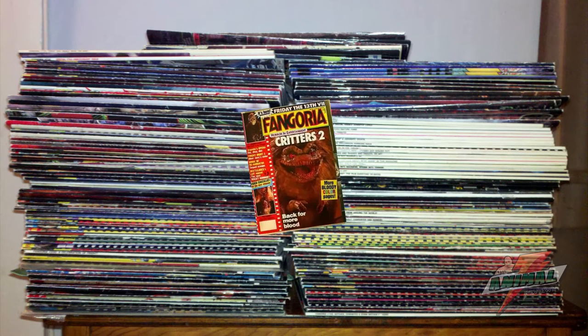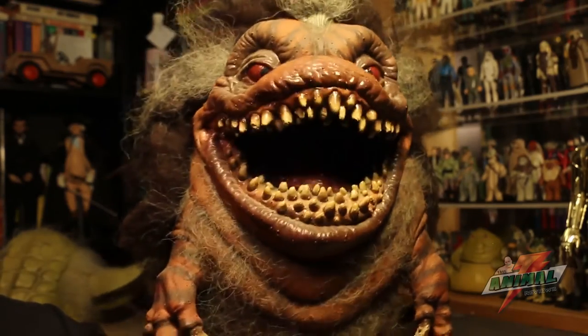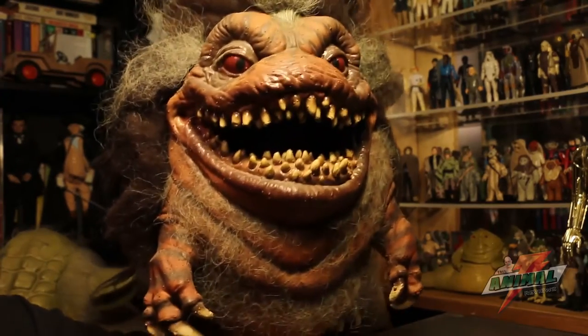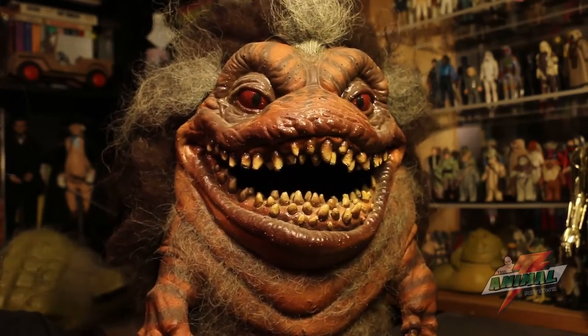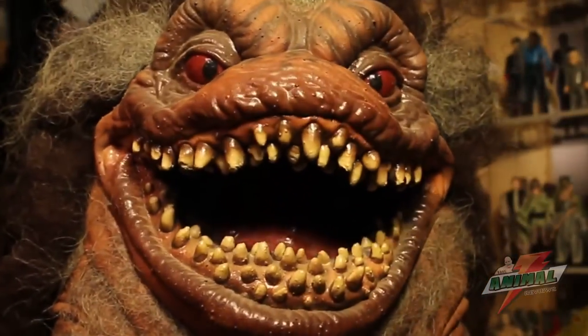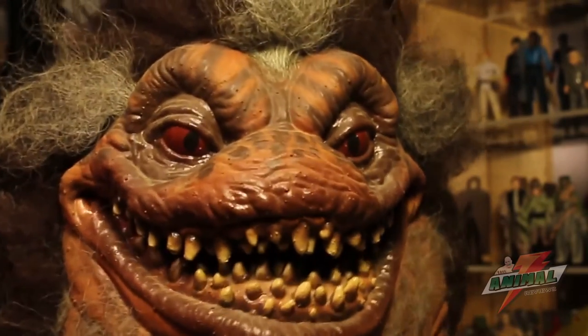Flipping through old Fangoria magazines, I was one of those collectors who loved to look through and think about what I could buy — whether it was Freddy gloves, Jason masks, or those old ads from Clay Guy. The Critter hand puppet and all the stuff from Distortions was just fantastic. When I got this Critter off eBay, it immediately made me revert back to being 12 years old.